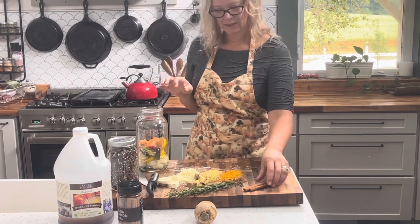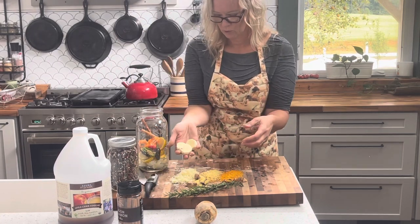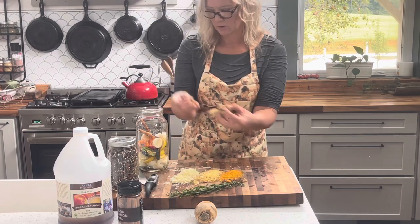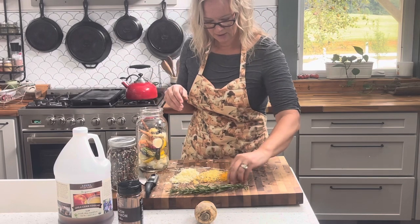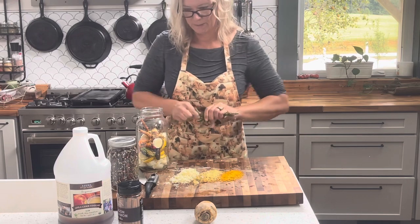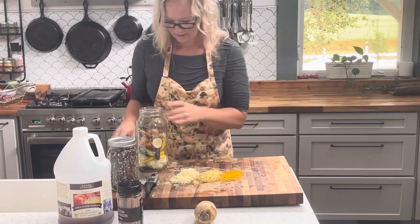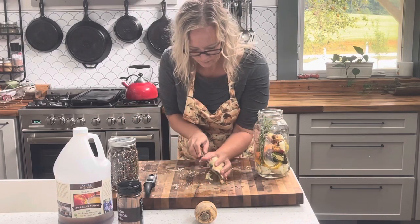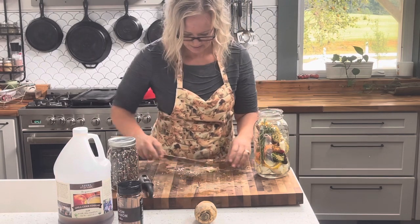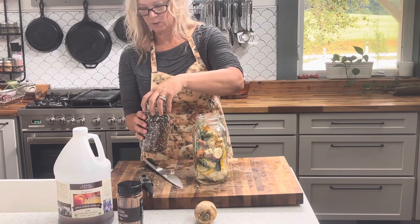I did leave the seeds in. Here's our cinnamon sticks. Here's some chunks of horseradish and also the shredded ginger, and then a few chunks of turmeric and also the shredded turmeric, which I will scoop up in a second. We're going to get all that into our jar.